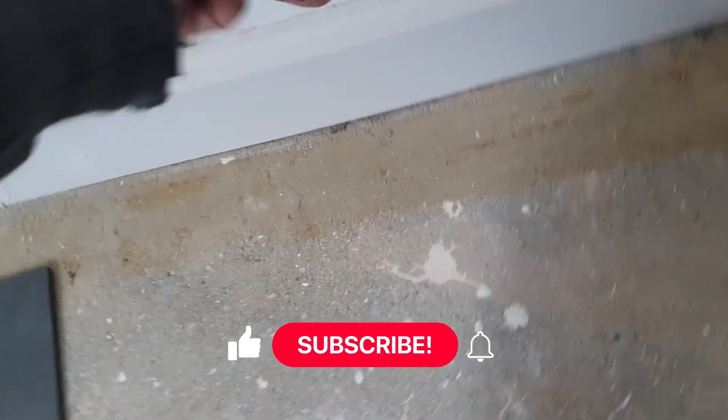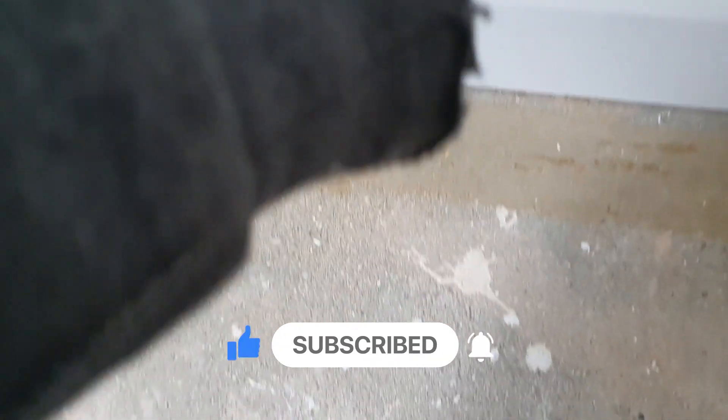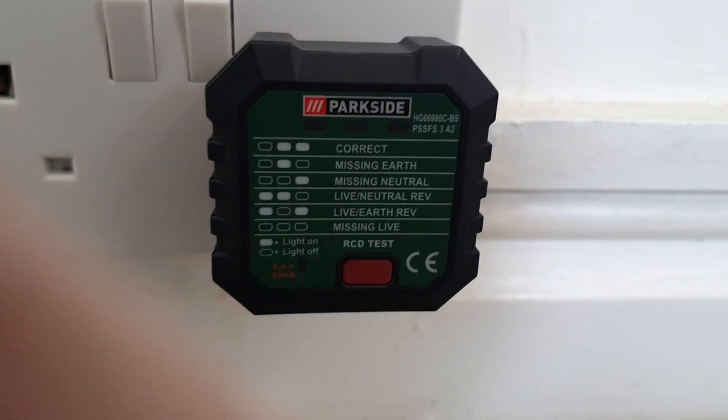Test it out here. Plug it in. Turn it on. Everything's correct. This probably won't work at all. No, it was working before.